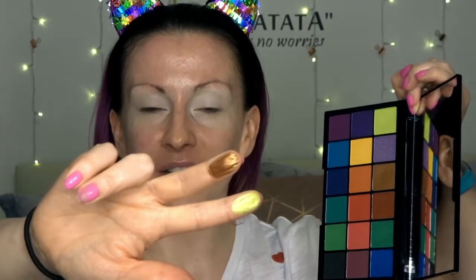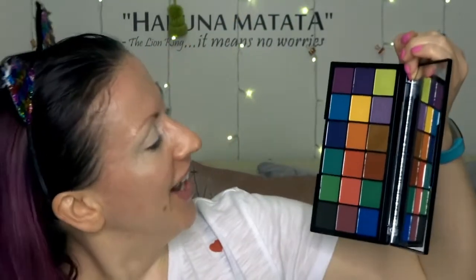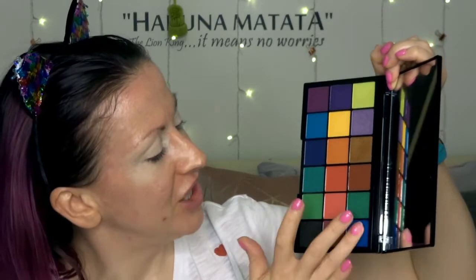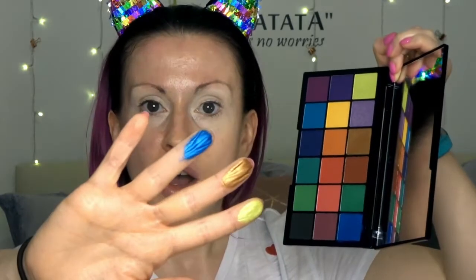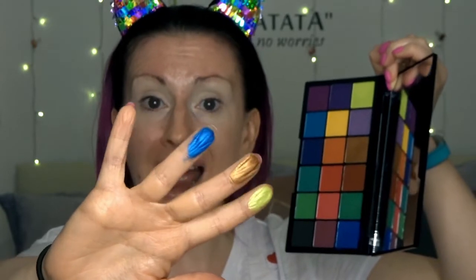That is incredible — your perfect acid lime gold. I love it. What else shall we swatch? Let's swatch this one called Notting Hill. Oh my god, that is gorgeous. It doesn't stand out massively on me on the swatch, but that is a gorgeous warm bronzy coppery colour.